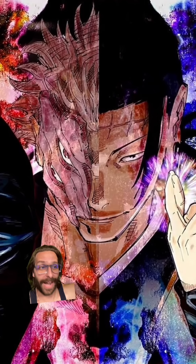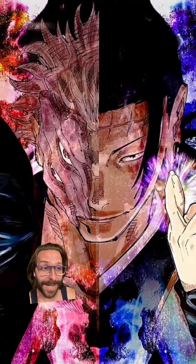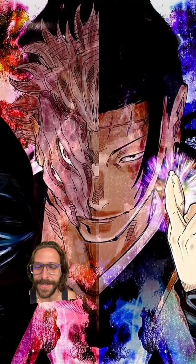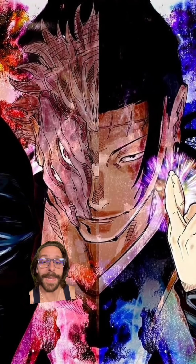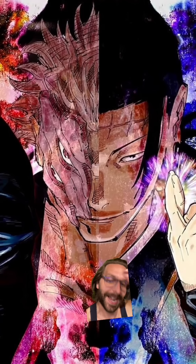But we know Tsuguna, after having the process explained to him and shown to him, was capable of copying and mimicking it, which we see him do later in the series when he transfers to Megumi. And at that point, he does contain all of himself, at least all of him at the time, which was roughly 15 fingers, into a single finger.